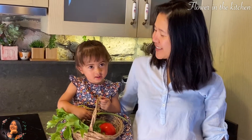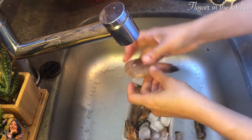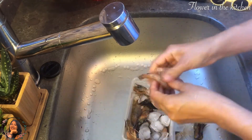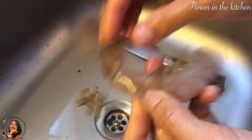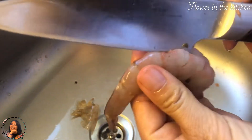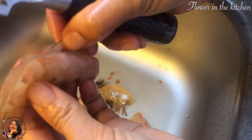First of all, we have to clean the shrimp. I put ice to keep them nice and fresh. To peel the shrimp, first remove the head and use your thumb to open up the shells on the body, then gently pull out the tail.